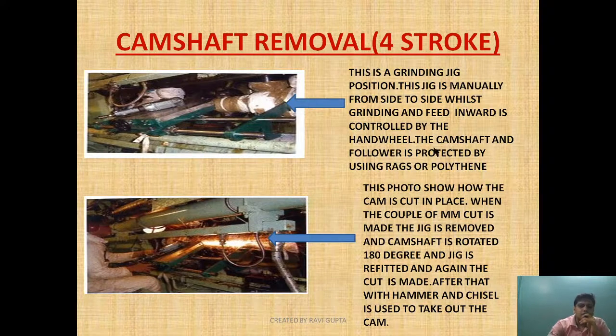Now let's go to the larger four-stroke engine. In a larger four-stroke engine, as you can see in this diagram, the individual cam is removed rather than the whole camshaft section, as whole camshaft section removal is very costly. For removing the individual cam, a grinding jig is used along with a grinding machine. Suppose this cam is damaged — the other areas of the camshaft are covered with rags, the jig is placed in position, and a cut is made in the camshaft.